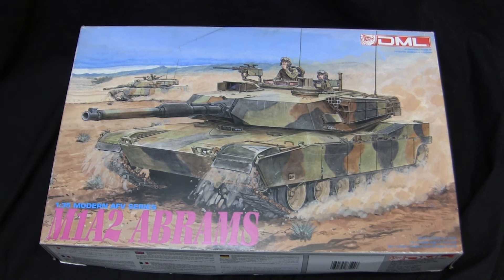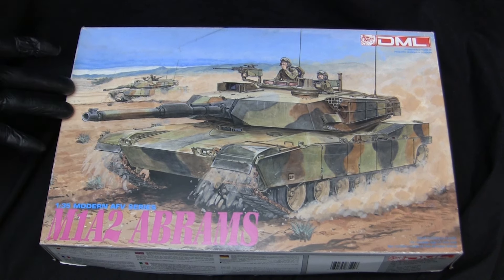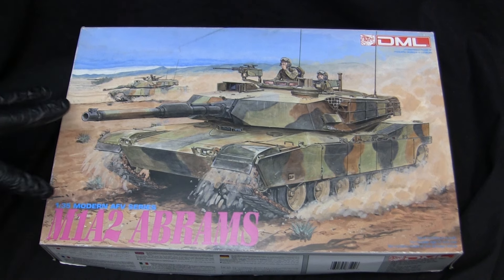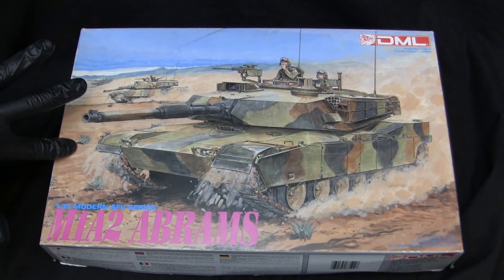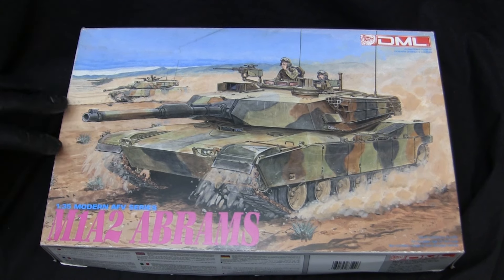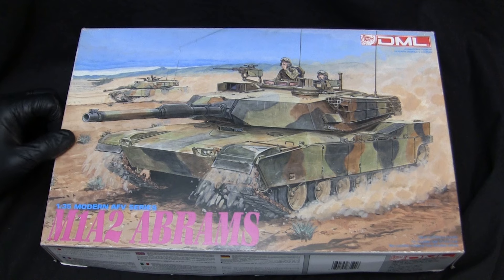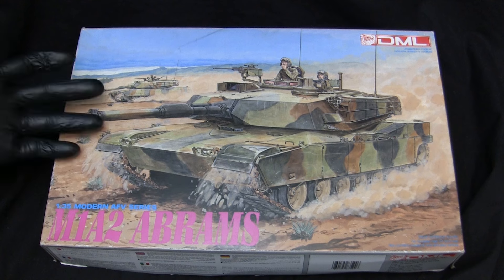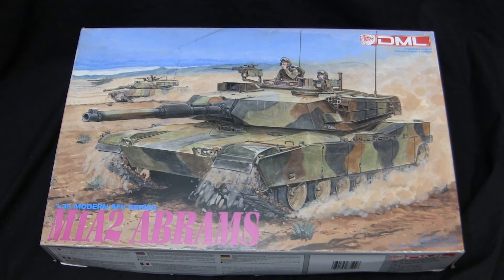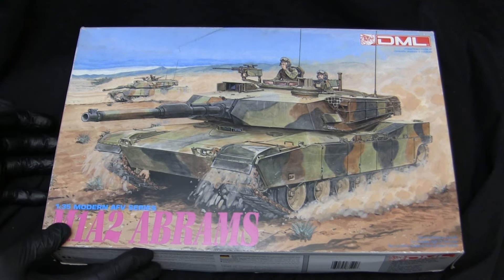Even though these kits have been on the market for 30 years, the number produced was pretty good, so tracking one down is not too difficult — you could find one on eBay. I believe I paid anywhere between $25 to $30 US dollars, shipping not included, which is pretty fair for what the kits are and what they give you. These are the type of kits you'll generally find at a model show swap meet, or you might snag one in your local hobby shop tucked away in the corner.